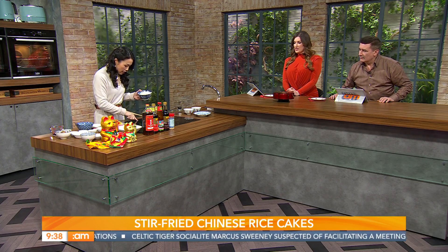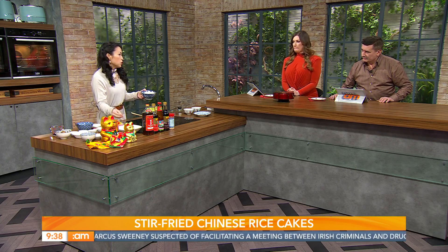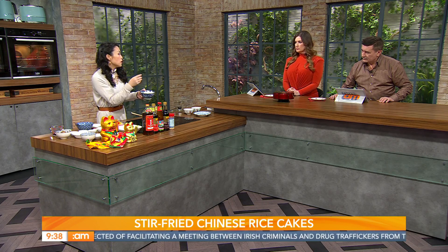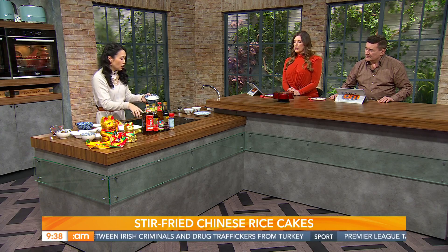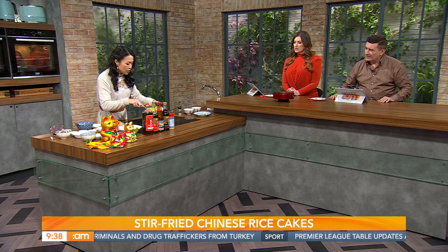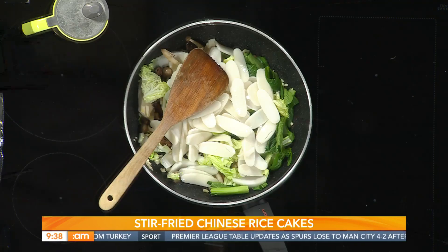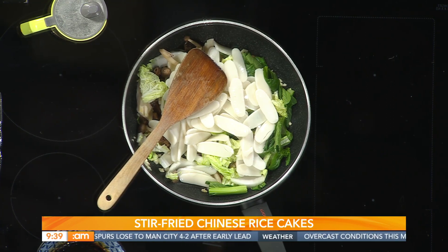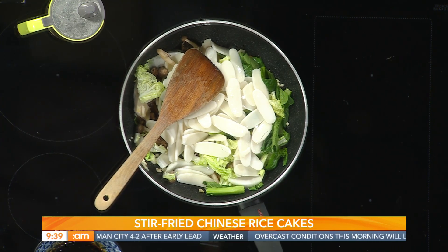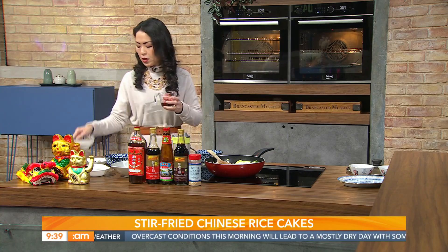Once we have that in, I'm just going to add the rice cake — this is the one we rehydrated. I like this dried one because it's thinner slices, but you can also get pre-cooked ones in the chiller that you can just dump straight in. So I'm adding the rice cake in, and then pouring the sauce over.